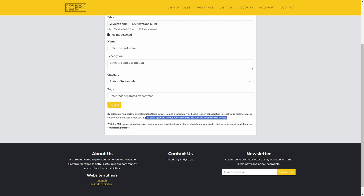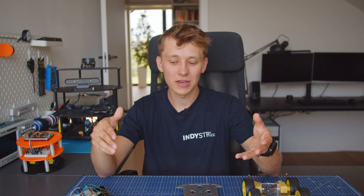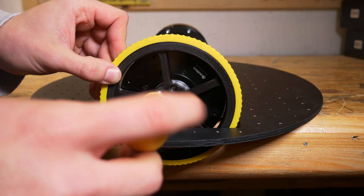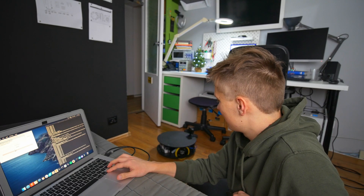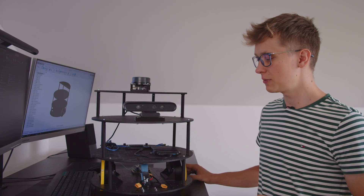All the files you can find in the library are licensed under the MIT license, so you can use them for any kind of project you want. I would be really happy if you would like to contribute some of your parts to Open Robotic Platform — just go to the design rules, read them, design some stuff for your project, and share them with others. That's the concept behind the project. Let's take a look at some projects built according to ORP design rules. I will leave all the interesting links to my videos in the description if you are interested.